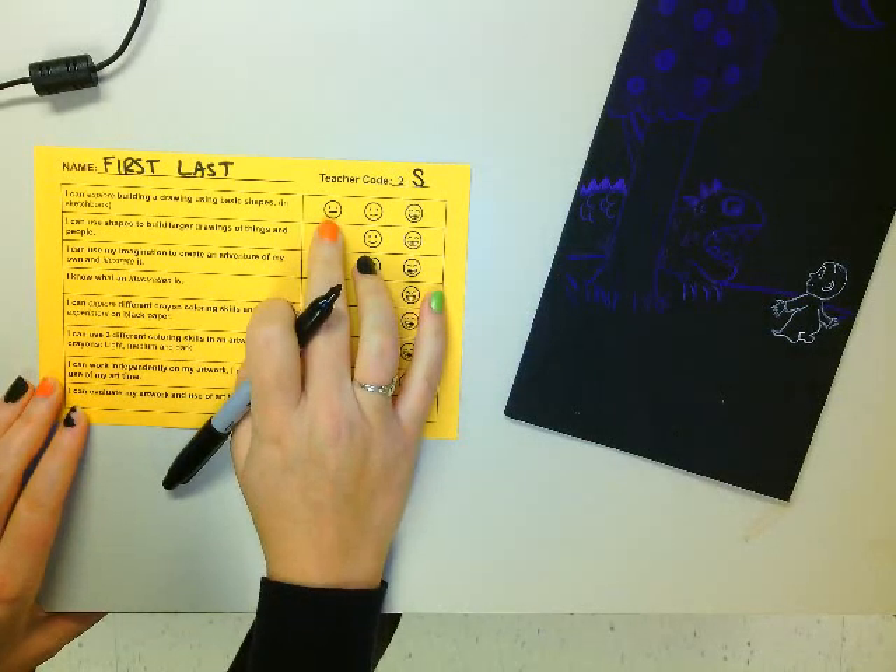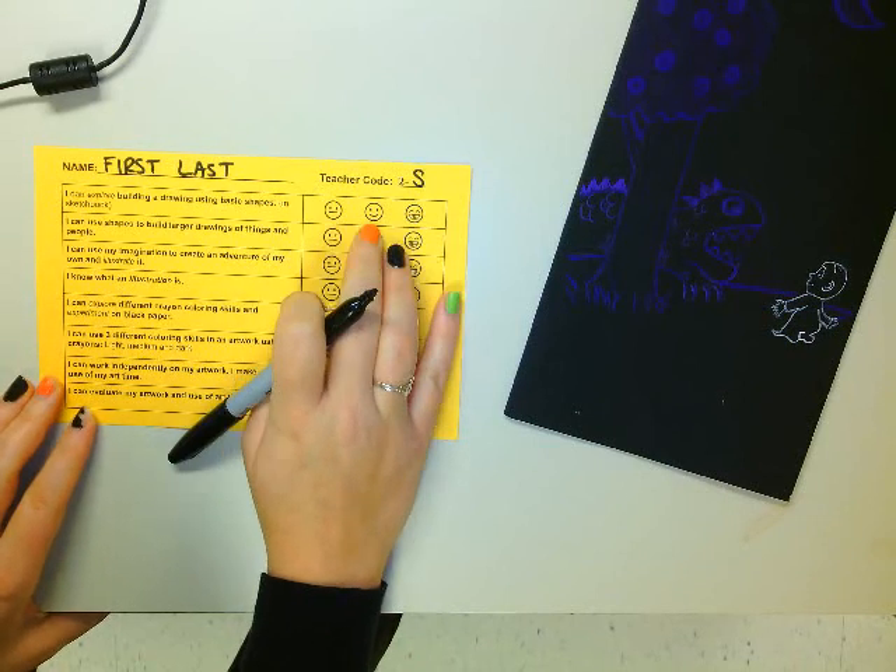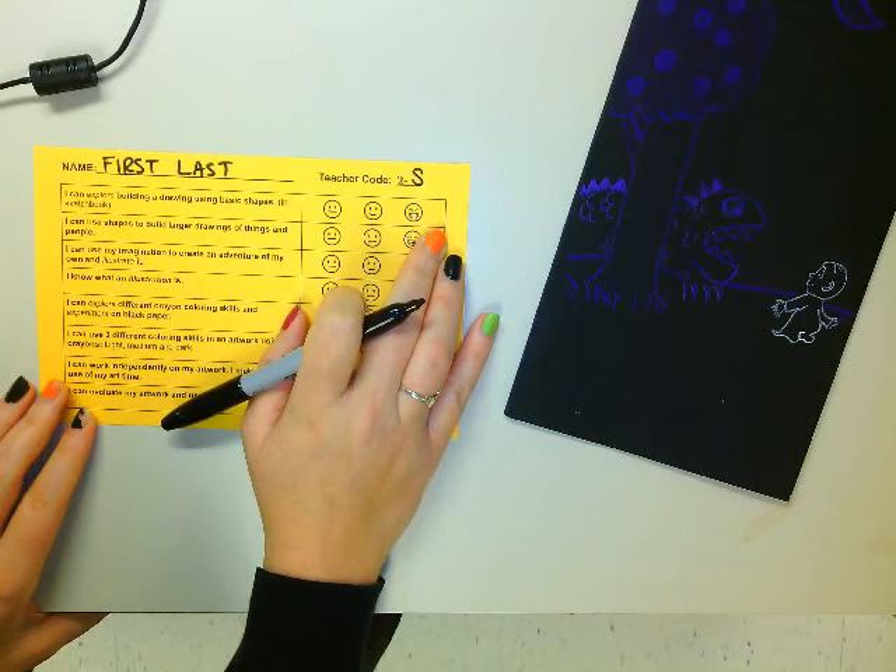We're going to see how well we did with this project using emojis. So we have a kind of a flat face emoji for okay, a smiley face for good, and then a big smiley face for really good.